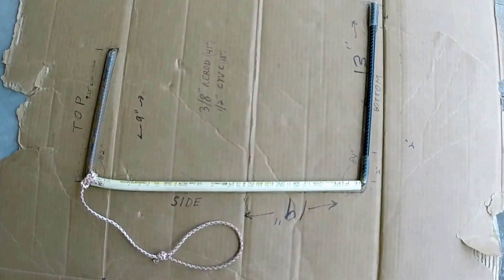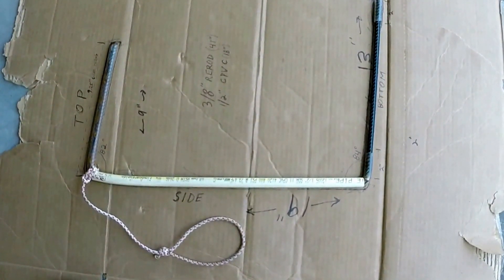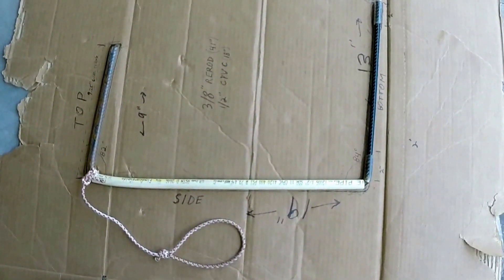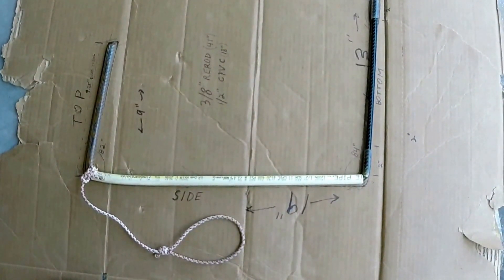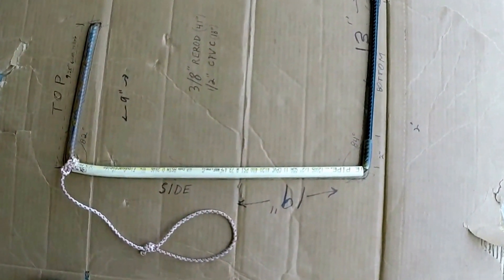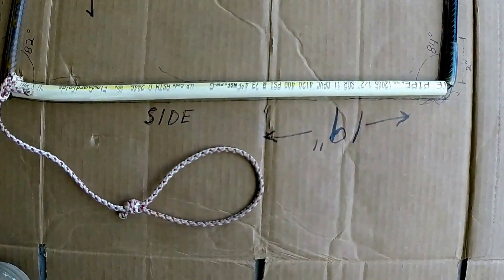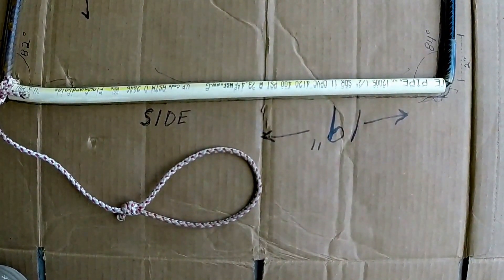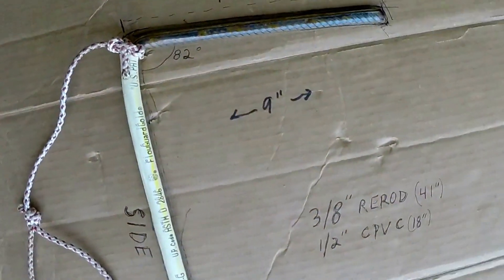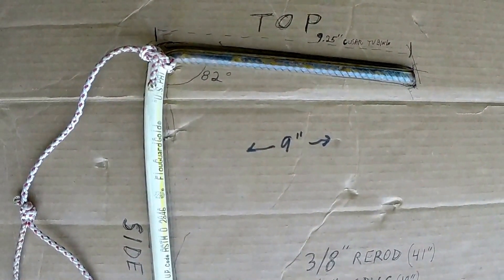This is the tool that I created. I took the tool and drew around it on a piece of cardboard so that you could see what it was like in dimensions. This is the side — the side is 19 inches long. This is the top — the top is nine inches long. The corner is bent to an 82 degree angle.